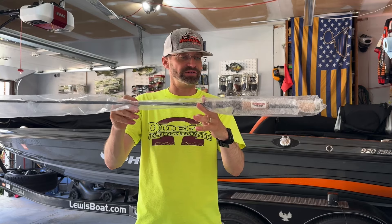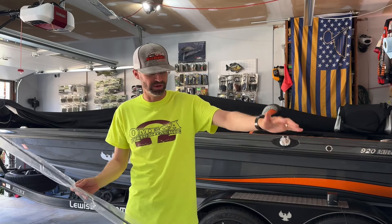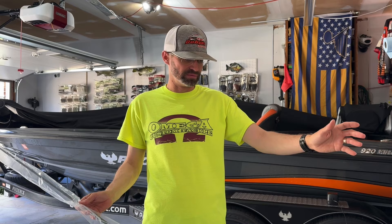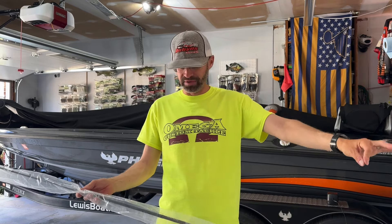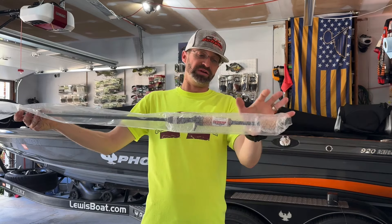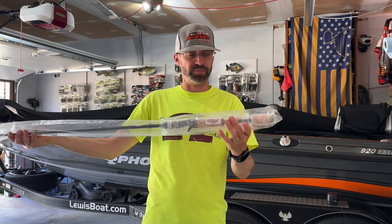I sent it to the guys at Diamonds, talked with Bryce, and let them know just in case they had another prototype — which they didn't, because that was kind of a one-off, two-off rod I was using, testing, and designing. We swapped it out and changed it heavily — we added way more guides, extended the butt end, and put the keeper on.